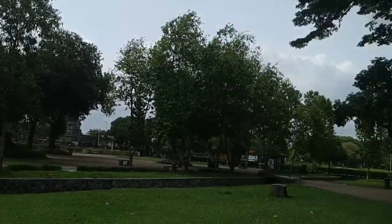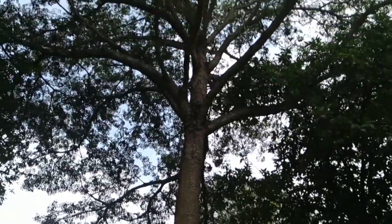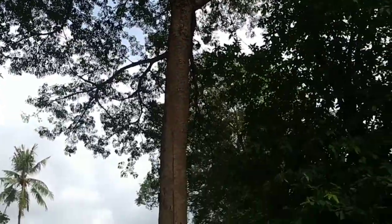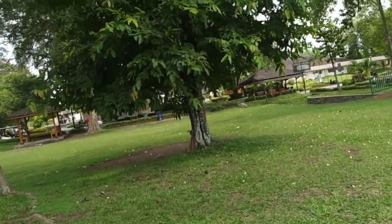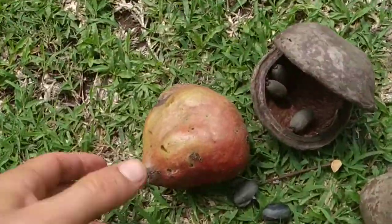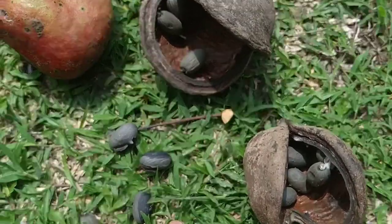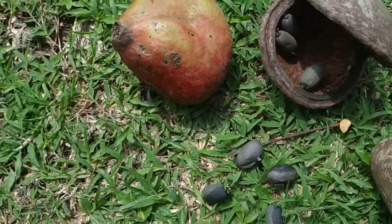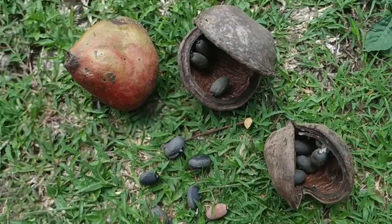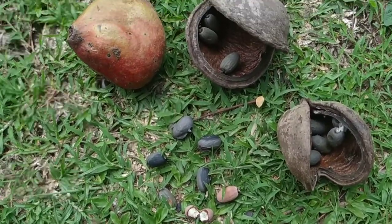Hi folks, I'm here at the temple of Prambanan and behind me is a huge Sterculia foetida tree. Sterculia — the genus is named after the Roman god of toilets because they are supposed to smell very badly. And Sterculia foetida literally means smelly, so basically the name means something like smelly smelly, or smelly toilet fruit, or whatever.